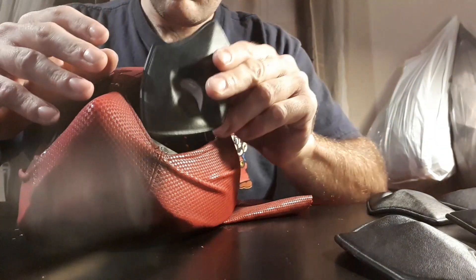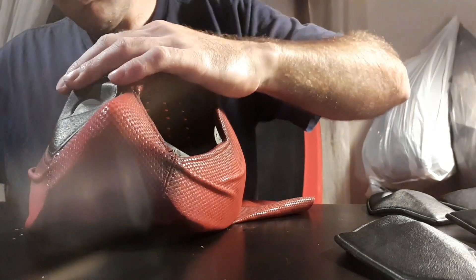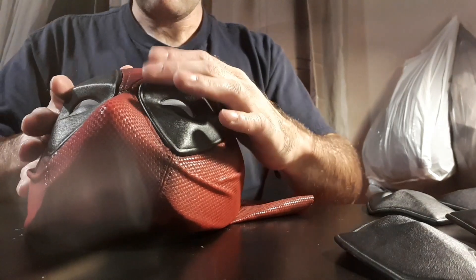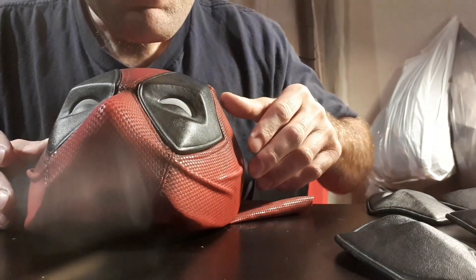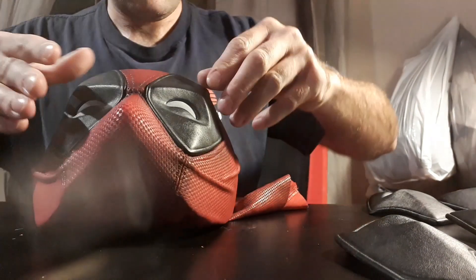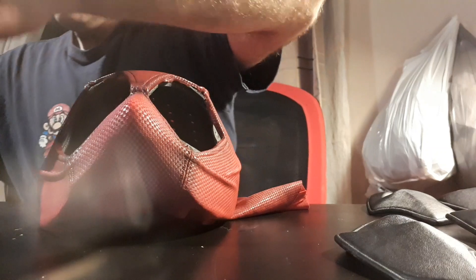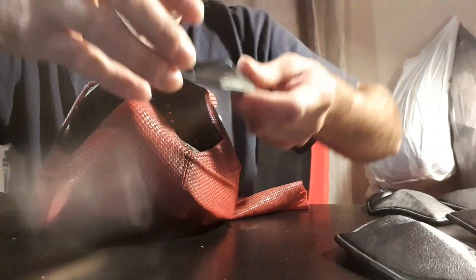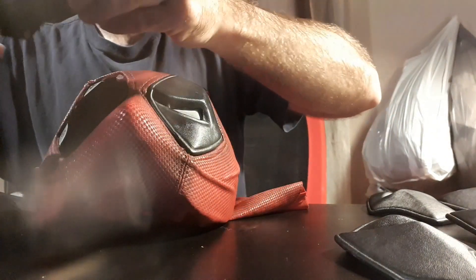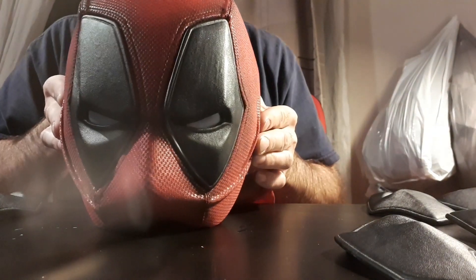Next we have my favorite expression — I'm going to overuse this one for sure — it is Crazy Deadpool. I really love that one. As you can see, you can remove the lenses pretty easily from the top, so you don't have to remove the mask to swap lenses, which is pretty cool. The last expression from the expression pack is Angry Deadpool.